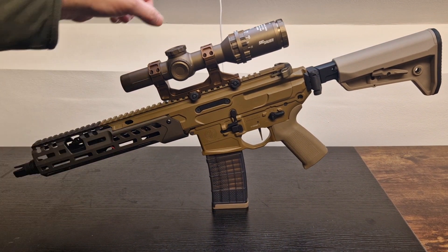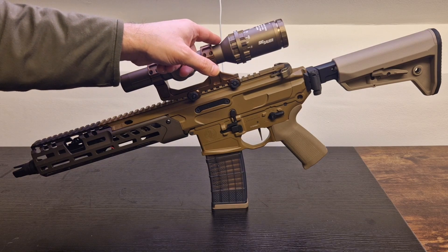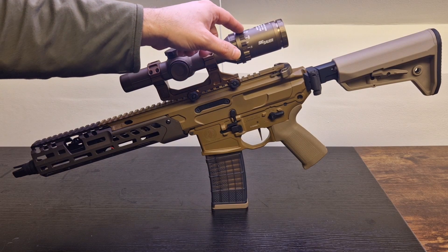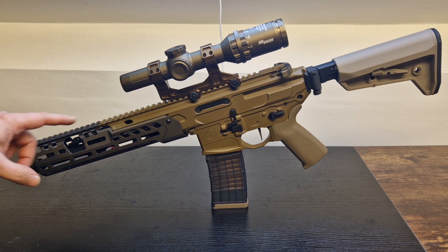I also got the Eagle Air charging handle. And then I got a PTS grip, which is really nice — it actually matches very well with the same color as the stock. I also got a replica Tango 6 from Evolution Gear Airsoft. They're really, really nice, and I'll have a separate review for that.